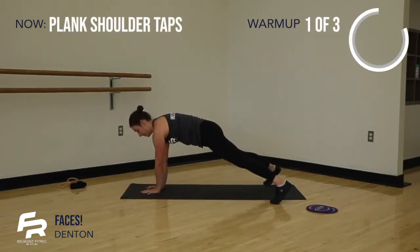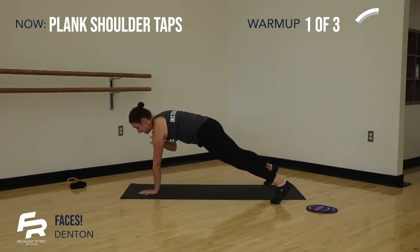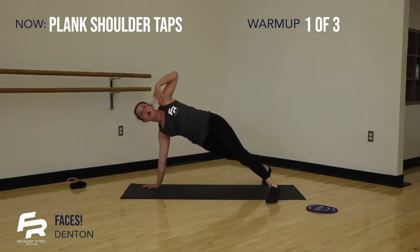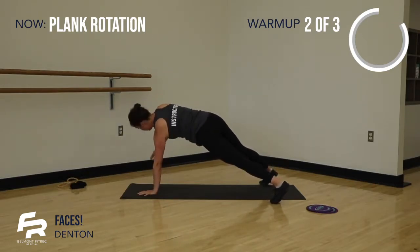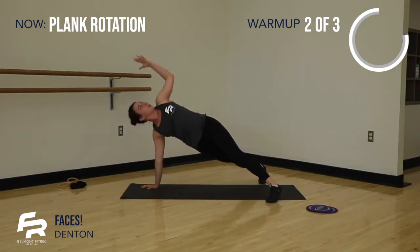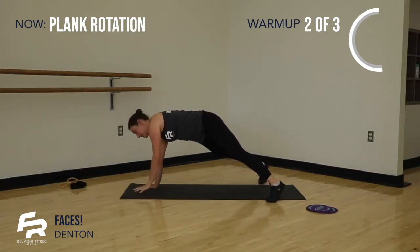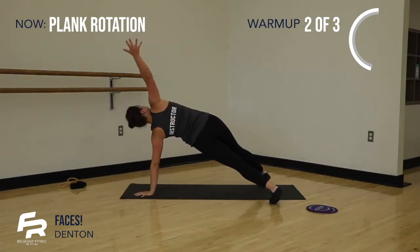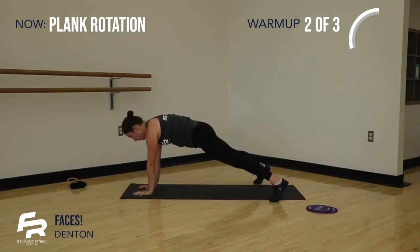We've got 10 shoulder taps coming in. Halfway. And last one, staying in our high plank. We have 10 rotations — really focusing on pulling with the upper body before the hips guide us. Core is nice and strong. Everything moving as one unit.